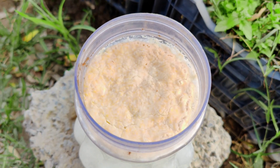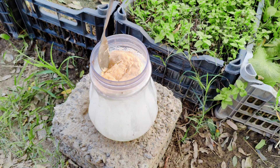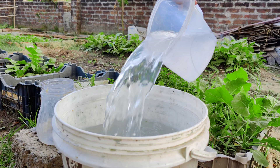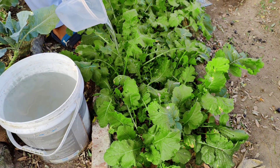Making your own lactic acid bacteria culture for the garden is a simple and highly beneficial process that can transform your soil and plant health. This homemade soil bacteria can improve soil fertility, break down organic matter, and make nutrients more accessible to plants.